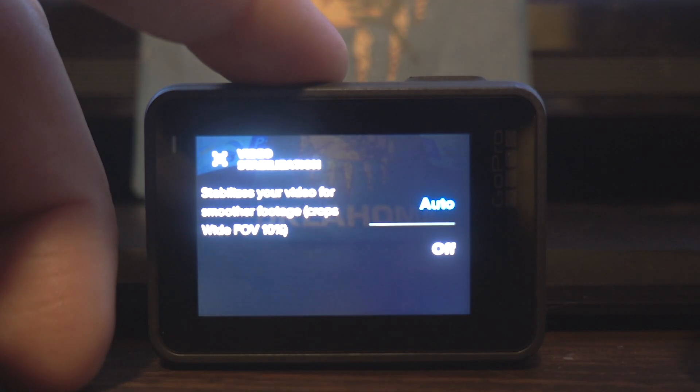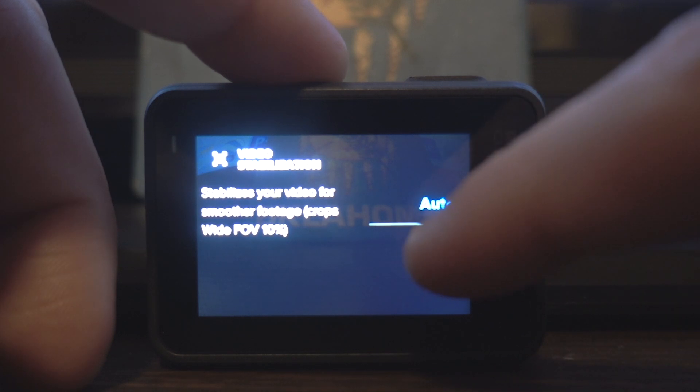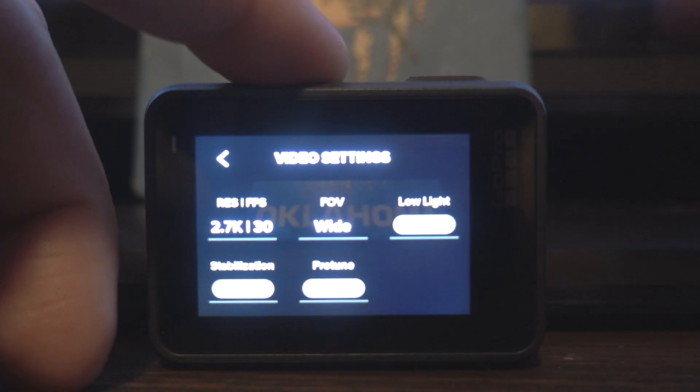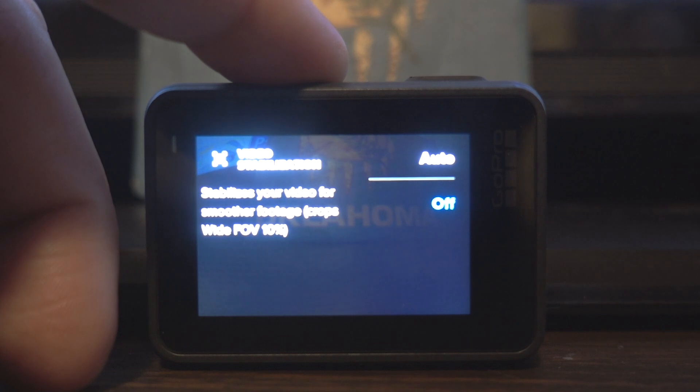If we tap that, we have it right here and it says video stabilization — stabilizes your video for smoother footage, and it crops the wide FOV by 10%. So if you want that off, you just tap on off.